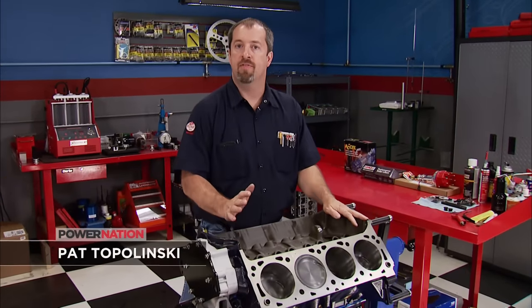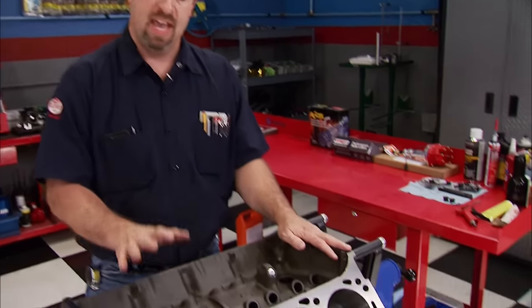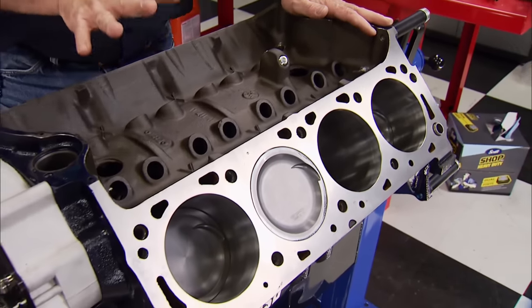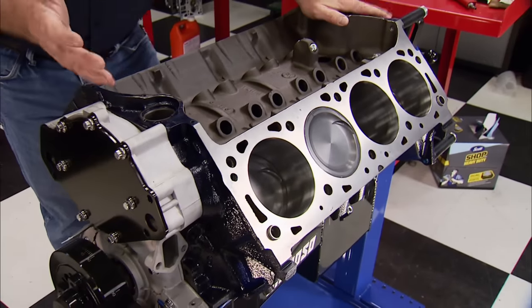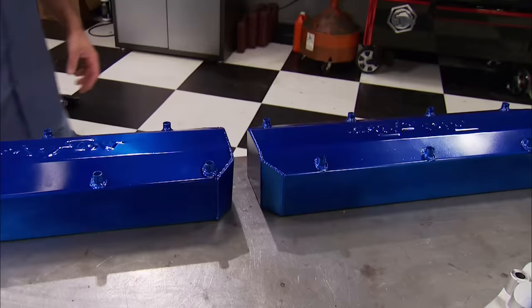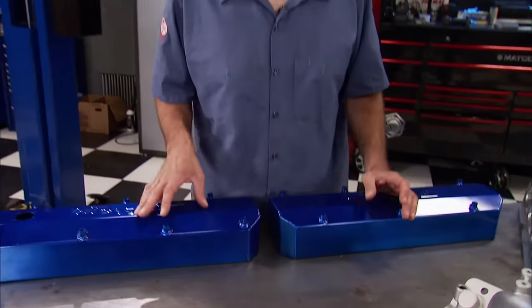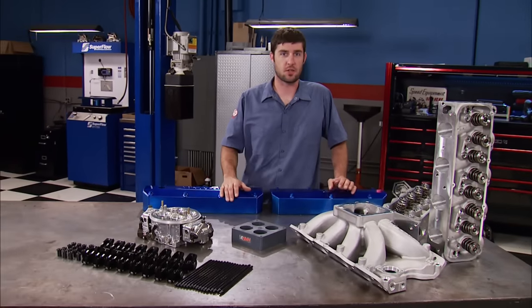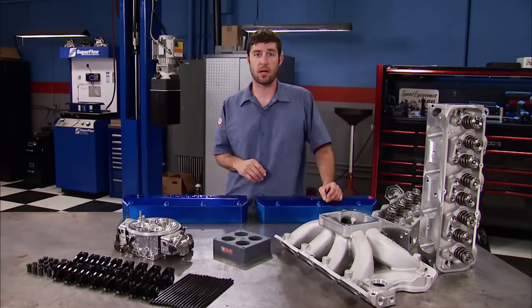We're continuing on our 557-inch big block Ford build for all you Blue Oval fans. It started out as a 385 Series 460 block we had lying around. It was fully machined, received an Eagle rotating assembly, a custom ground cam, and a good oiling system. Now it's time for the top end. The induction is always the key recipe in the horsepower equation, and it also has the biggest effect on the entire combination.